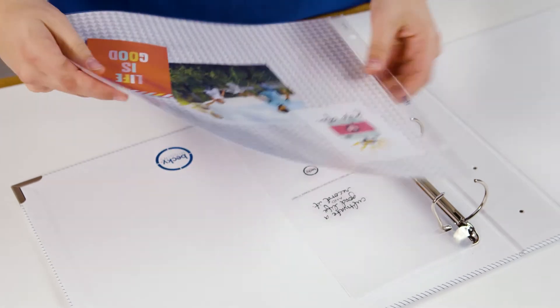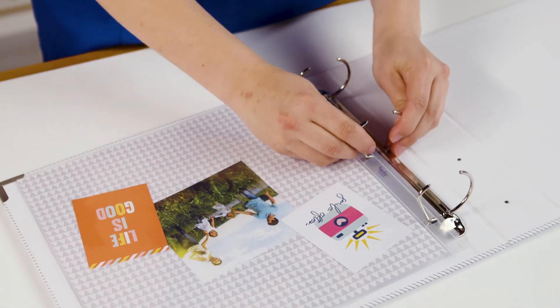Finally, get some plastic pocket pages to insert everything into. These keep your pages protected.